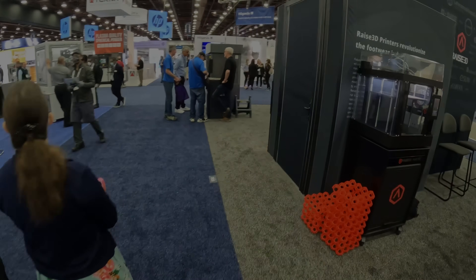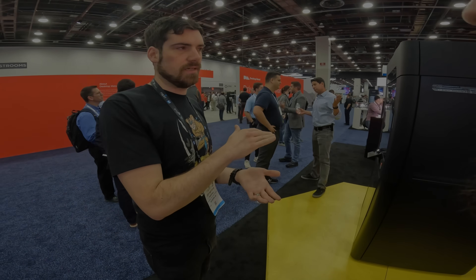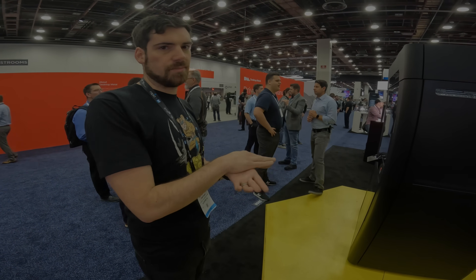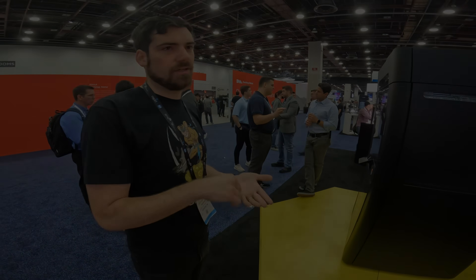Hello, in today's video from RapidTCT 2022, we're stopping by the Slice Engineering booth to see what they've been working on, and also we're talking with Markforged about their single strand reinforcement method that they use for 3D printing objects. I hope you learned something new today, and let's get started.